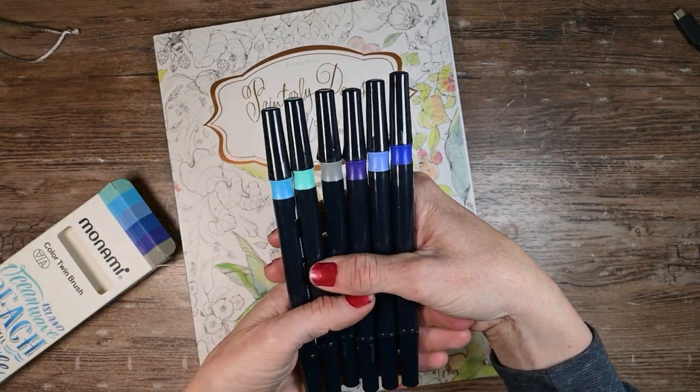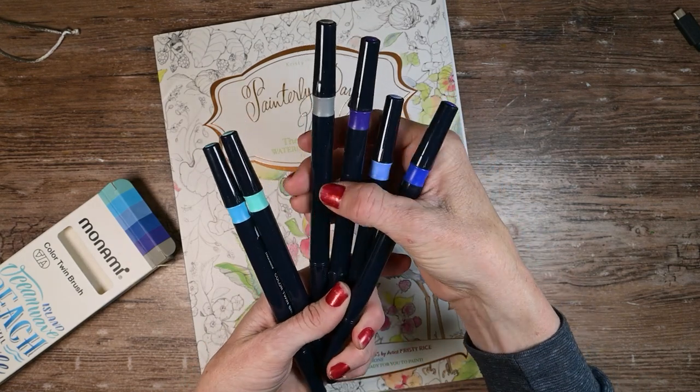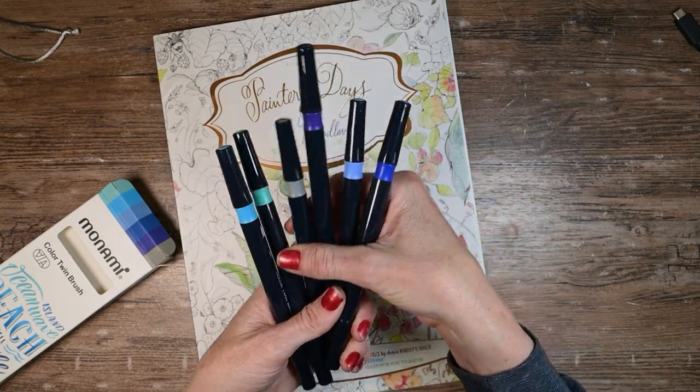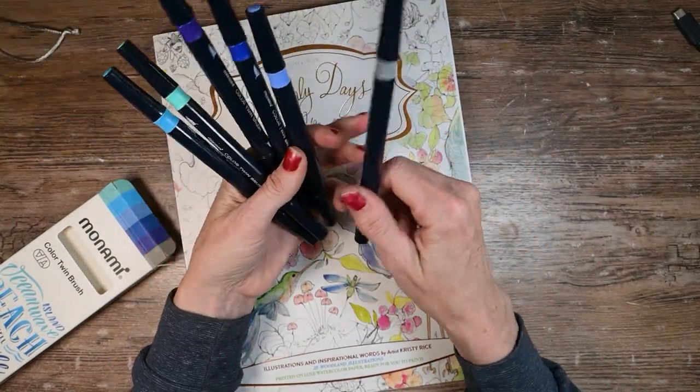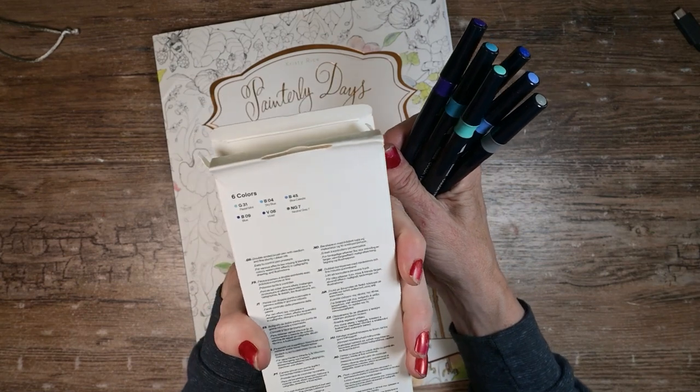You can see it's mostly a pack of blues and then we have a purple and maybe some kind of warm gray. Does it have a name? That is the question of the day. Nope, no color names on them — but there are color names on the box, however.